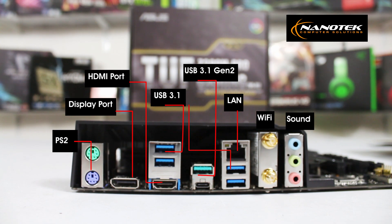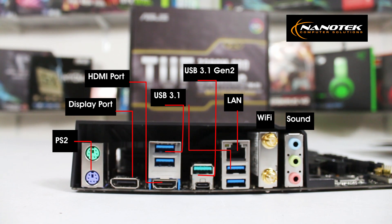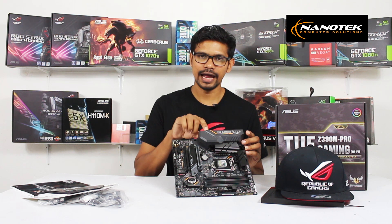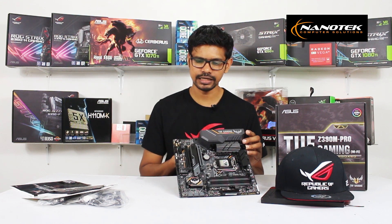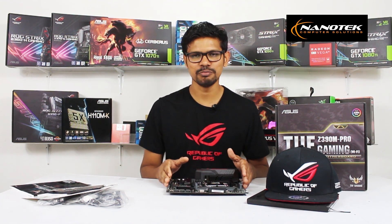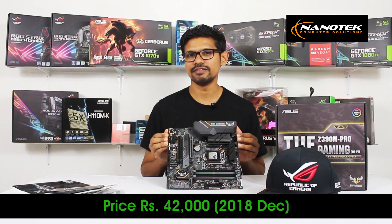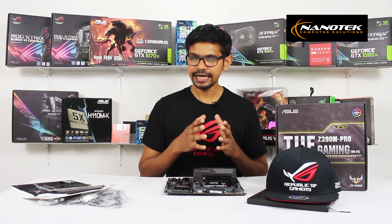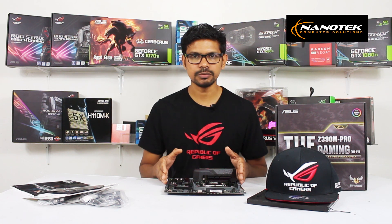We are able to connect with an RJ45 cable via Gigabit LAN. There is also Bluetooth 4.0 integrated. We can connect Wi-Fi antennas and interface with audio outputs on the back panel.